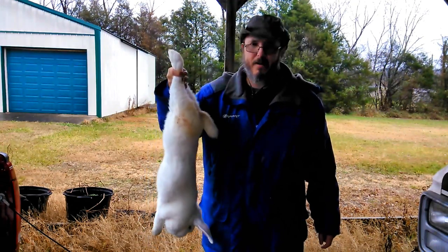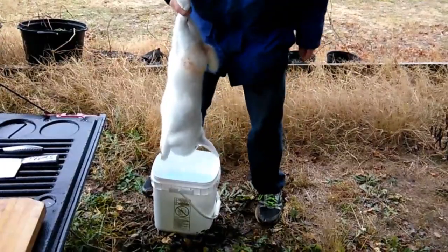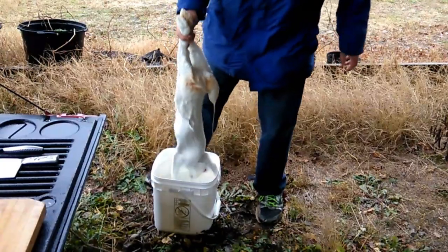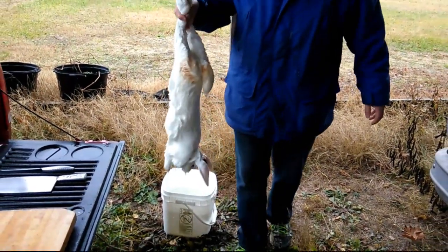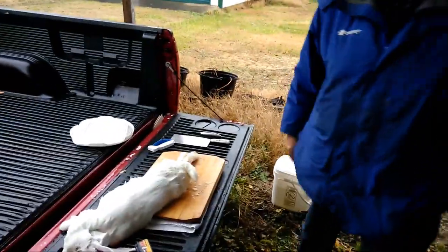Right here, as you can see, the rabbit has been properly dispatched with the pellet gun. I recommend a good pellet gun so it does the job effectively. I'm now just dunking it in water — this wets down the fur and makes it a bit easier to work with so you're not getting tufts of fur everywhere.